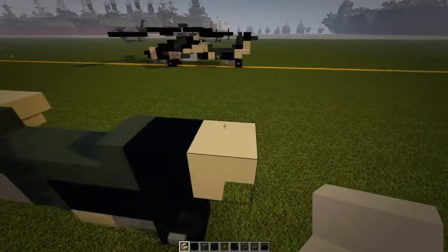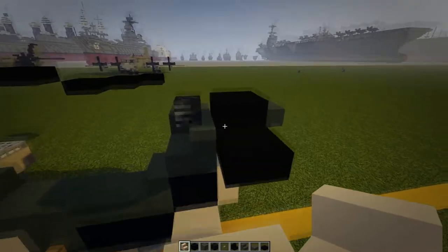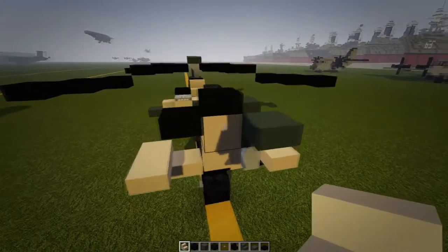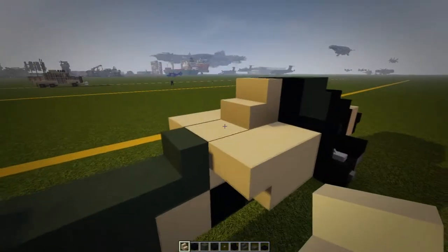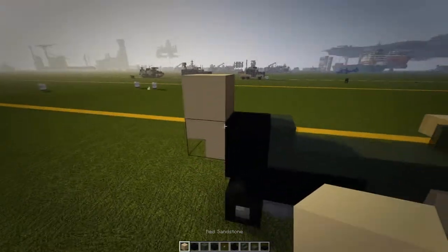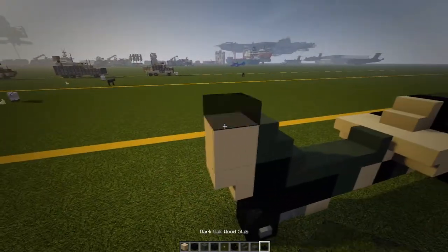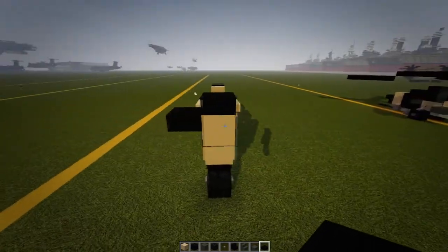On top of that stair we're going to have a tan block there, green stair there, black slab on top, and a black slab there. So it should look like that.